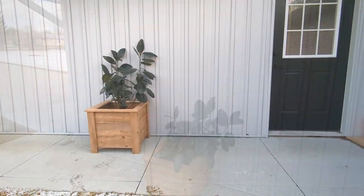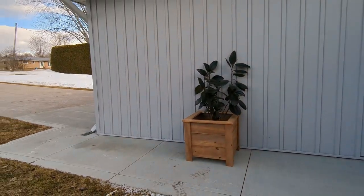Today I'm going to show you how to build this garden planter. It's cheap, simple, effective, and strong.